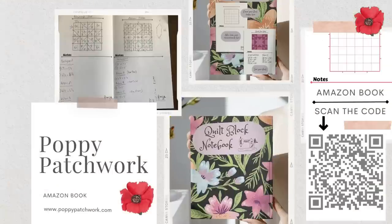I've designed this quilt block notebook which I use when I'm planning out the blocks that I'm going to do videos for, and you may find it useful. You can buy it from Amazon — if you scan this code using your phone it'll take you straight to the Amazon page for it. Now let's get quilting.